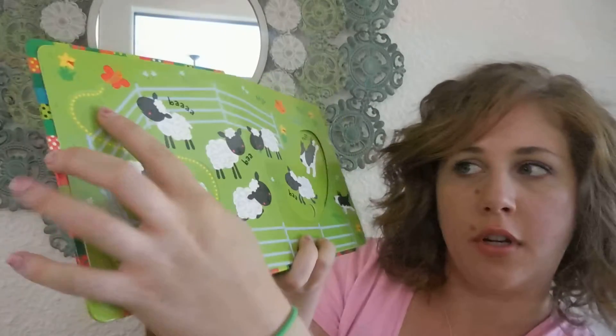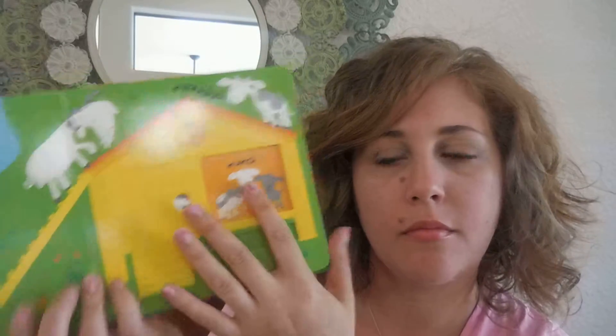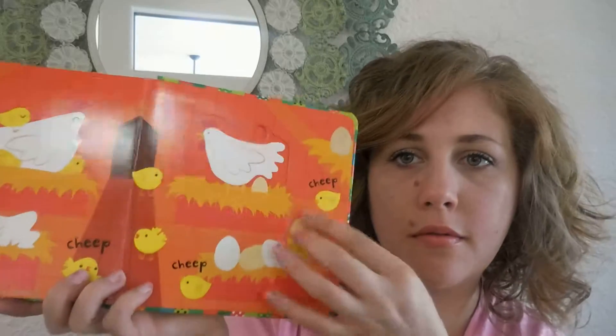Finger trail right here. Really creative — I just love these little cutouts on each page. This one's so cute. So that's our slide and see books.